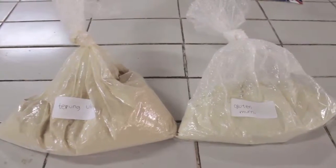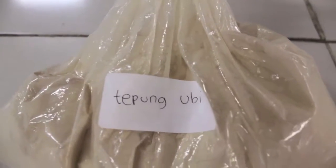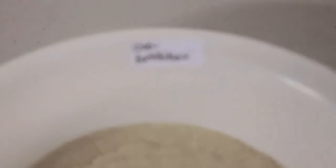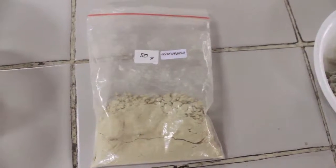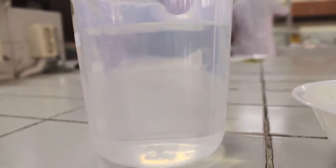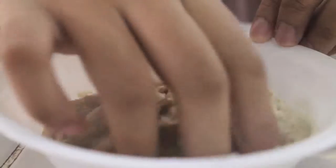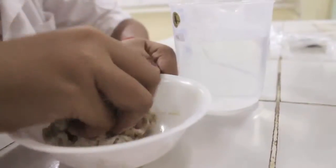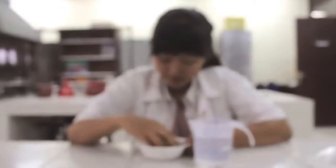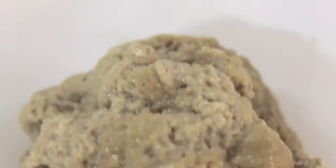80% tepung gluten dan 20% tepung ubi ditimbang, lalu ditambahkan mikrokapsul besi. Selanjutnya ditambahkan air dengan perbandingan 1 gram adonan berbanding 1 mili air. Setelah adonan kalis dan merata, dimasukkan ke dalam freezer selama 4 jam.